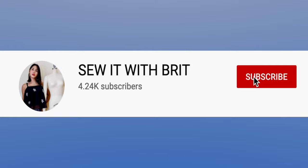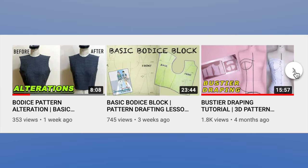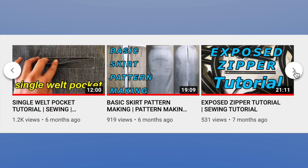Before we proceed to the tutorial, make sure to hit that bell and subscribe button to be notified with my new videos. And if you are new to my channel, make sure to check out my sewing and pattern making tutorials.